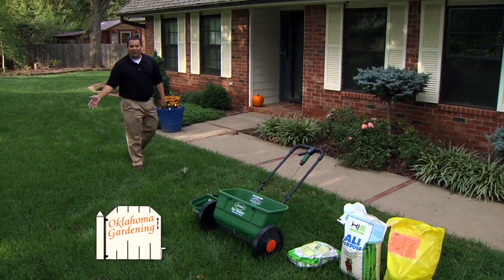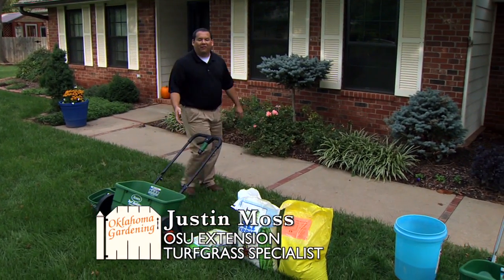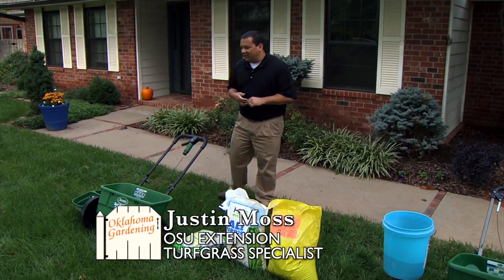Today we are here in a beautiful cool season tall fescue lawn and we're going to talk about fertilizing for the fall and also how to calibrate your fertilizer spreader for your lawn.